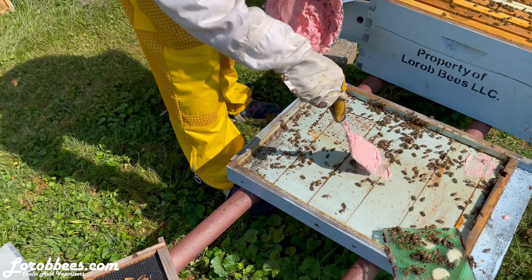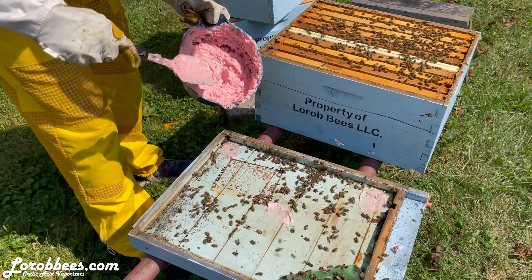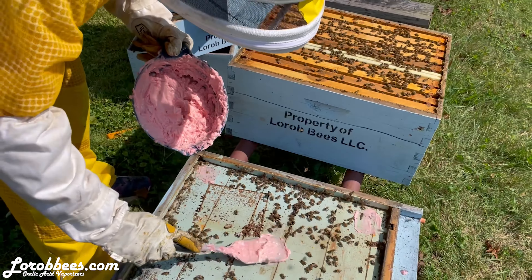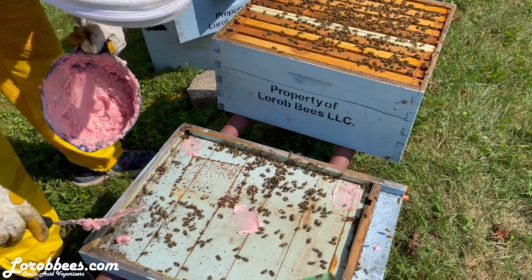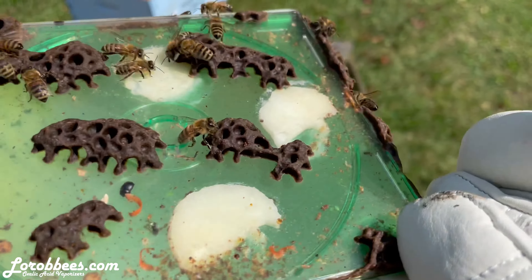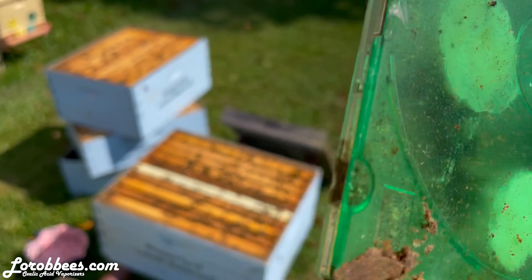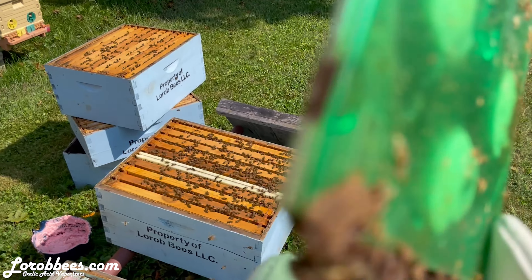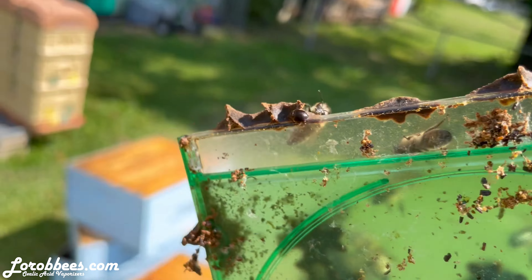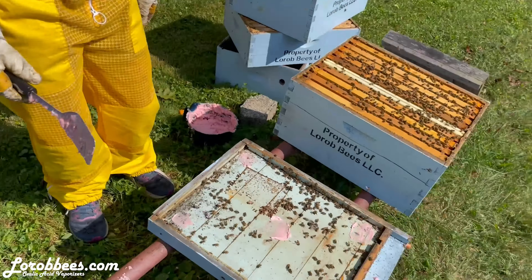I can't believe how many hive beetles were just on that bottom board. We are infested. I normally don't have issues like that. Things really changed once I had those packages I bought like two years ago that were loaded with mites. This was the first attempt — the typical CD case with diatomaceous earth. I guess they used it as an incubation chamber or something, and the bees closed it up, so it didn't do what we thought. Instead they probably used the cavity underneath to hide from the bees and make more.